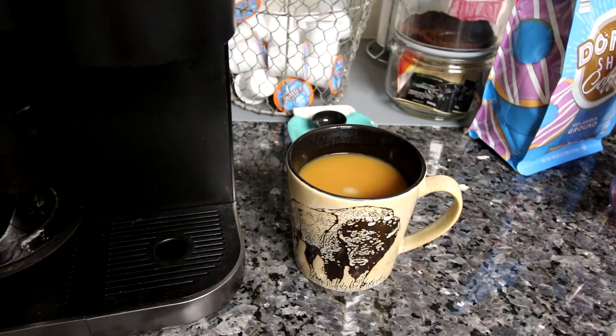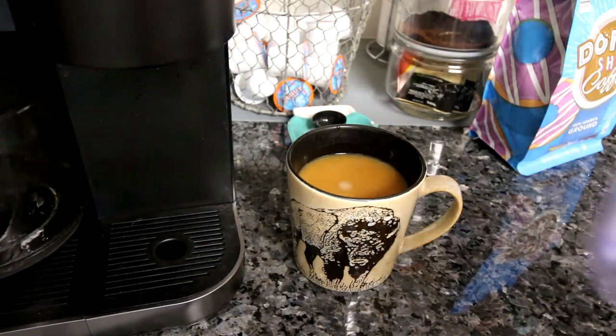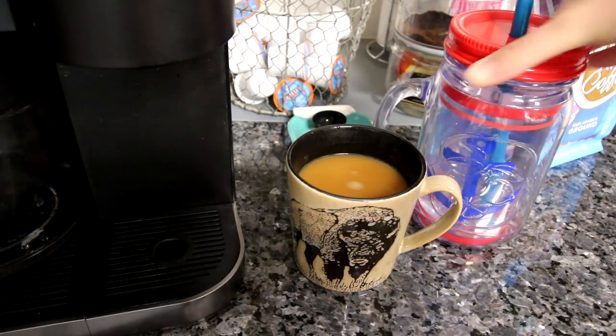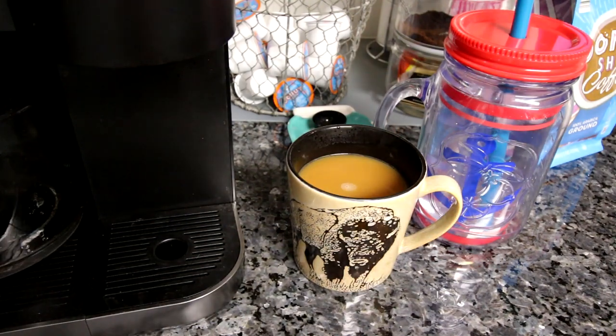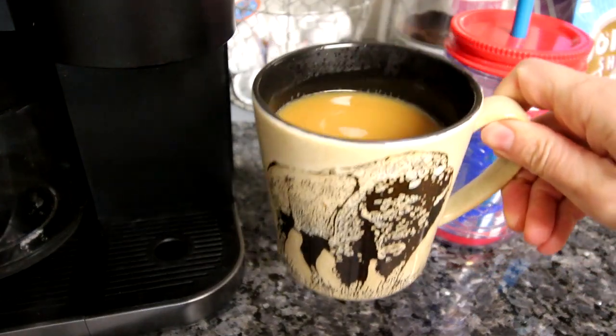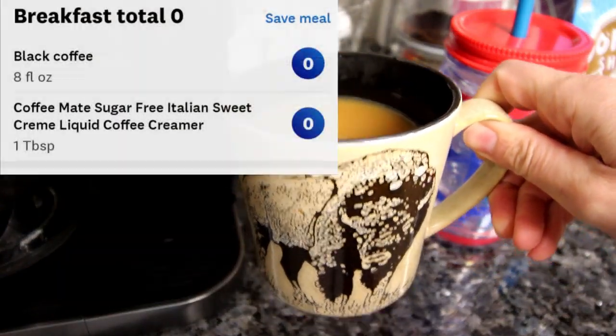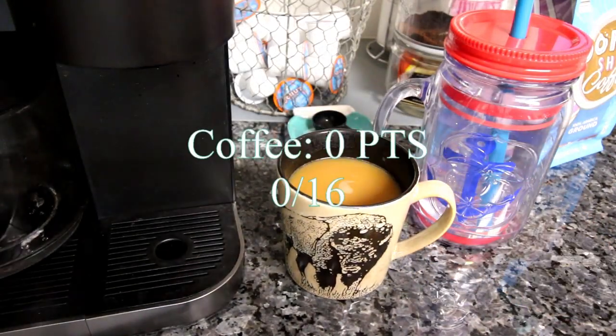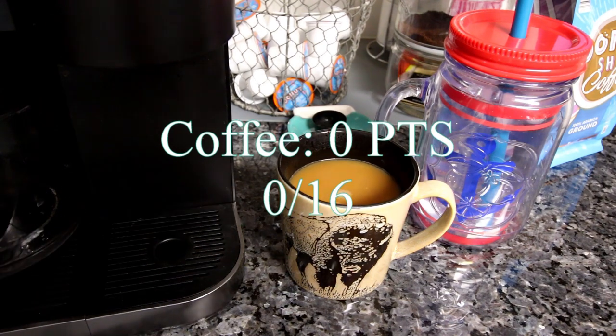I'm having my water. I don't have my Hydro Flask that I typically do because I'm washing it, but I am still having water. I try to drink a half gallon to a gallon of water a day — I don't always get that done but that's what I aim for. So there's my coffee and water, zero points. I'll be back for lunch.